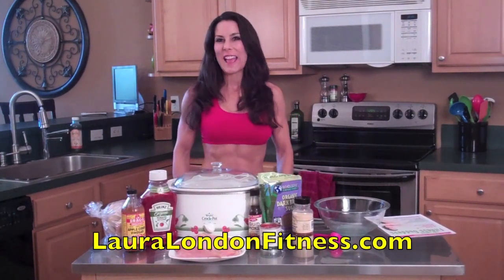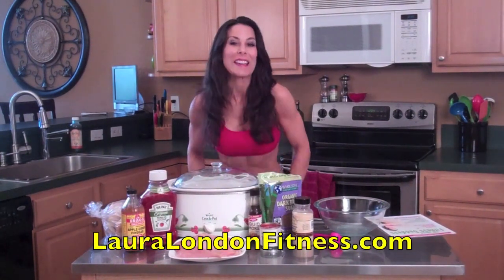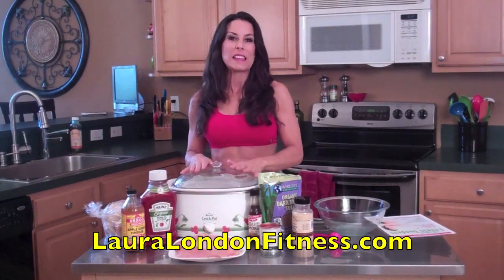Hey everyone, welcome back to my kitchen. Today we're going to be cooking an easy meal. A lot of us are moms — we're feeding the kids, we're running here, running there. So I'm going to show you a really easy crock pot recipe today.